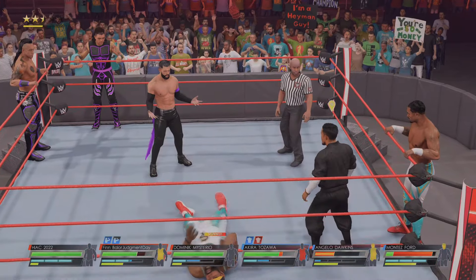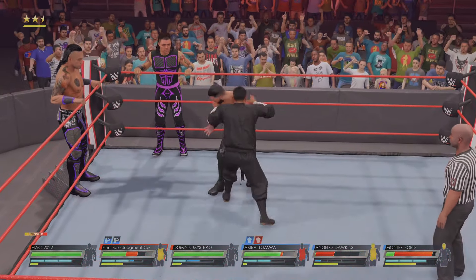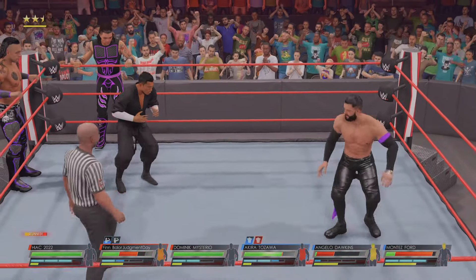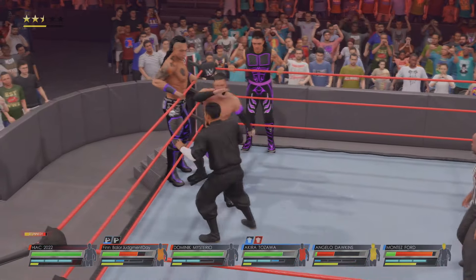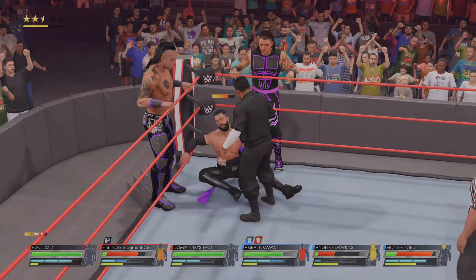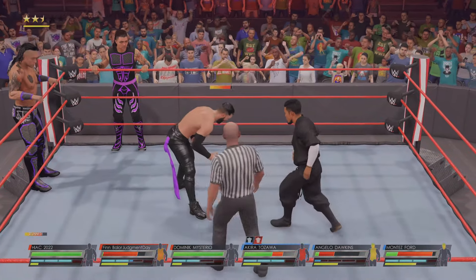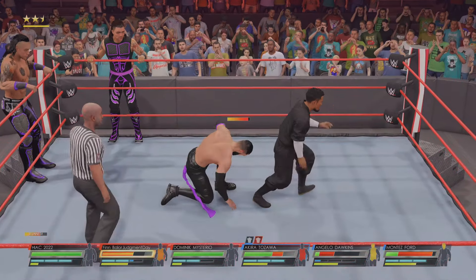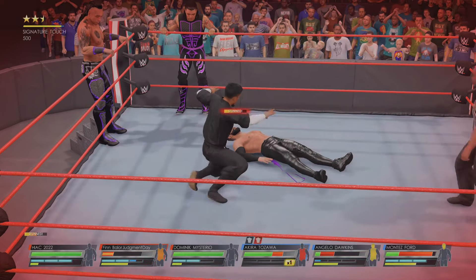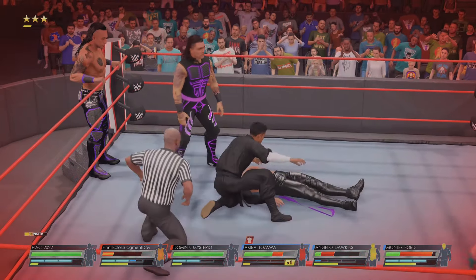He's doing a whole lot of gesturing and it could cost him — tag is made and here we go! What a hurricanrana! Tozawa manages the counter. Reciprocating the initial reversal — both superstars showing great awareness of their opponent's repertoire. Last shot on the mark, hoping to end it here — this is it. He keeps his team in the match.